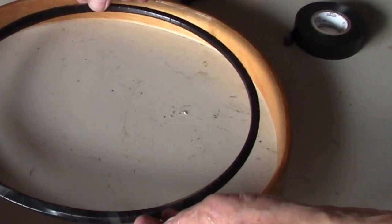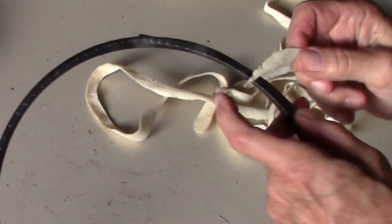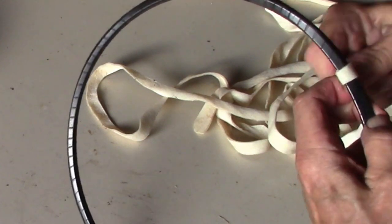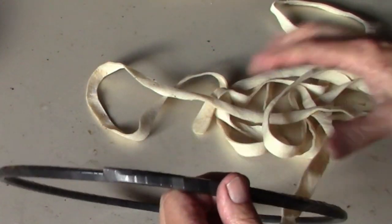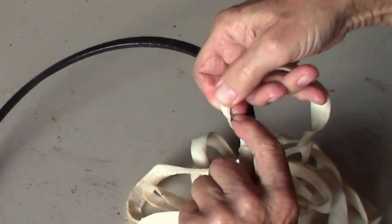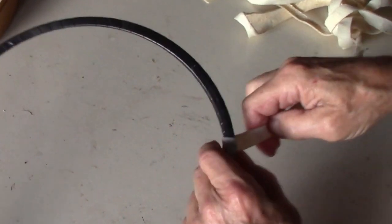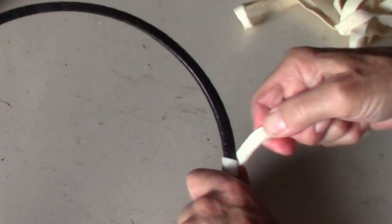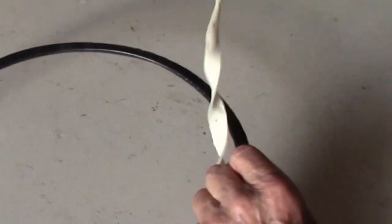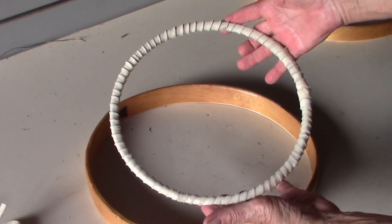The hoop is complete and it is about one inch all the way around. I have some rawhide that's been soaked, and I'm going to wrap the hoop with this rawhide. You could use a colored material, but I want the rawhide finish. Each time I go around I'm pulling and stretching it, and when it dries it'll shrink and be really tight. Here's the finished wrap with rawhide.